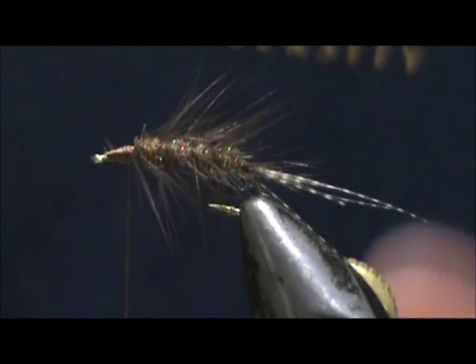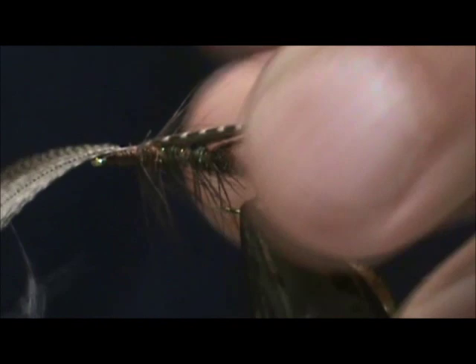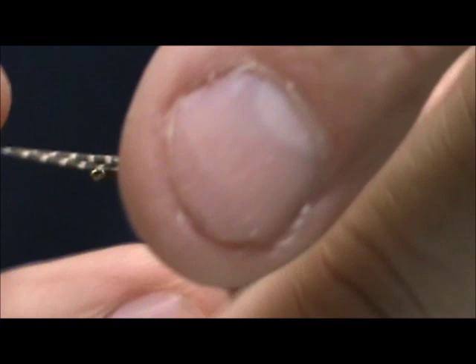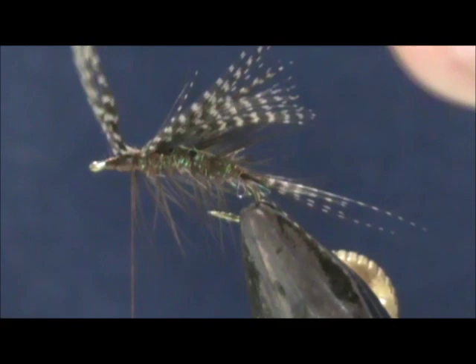I'm going to take another barred teal flank feather for the wing. Going to tie it in first with maybe two to three wraps, then you can pull it to the right size. You want that just slightly longer than the hook. Go ahead and secure that.